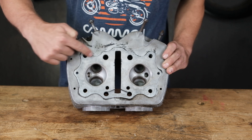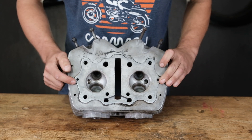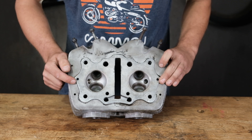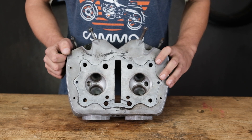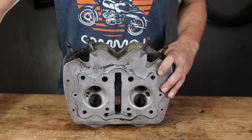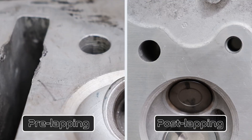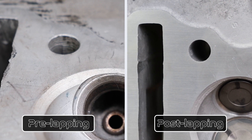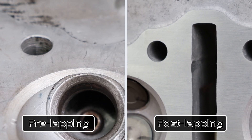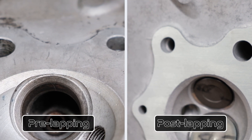The last thing we address is the head gasket surface on the bottom side of the cylinder head. It's common to see scratches, gouges from previous removal, or small pits from regular use. We correct this by lapping it on fine grit sandpaper until we get a nice flat surface, removing any major imperfections or damage that could prevent the cylinder head from sealing to the cylinder itself.